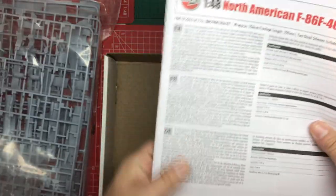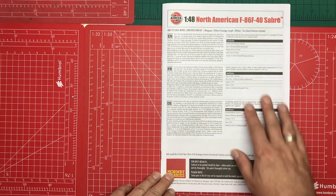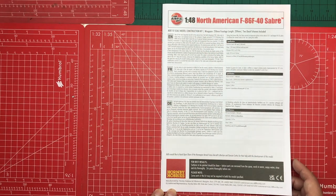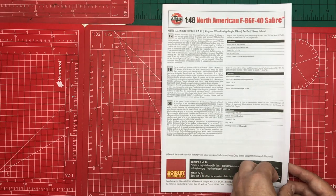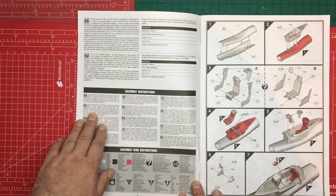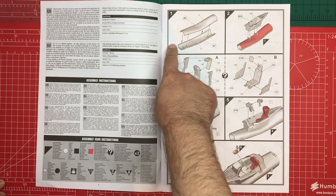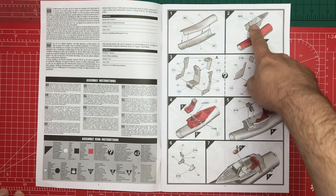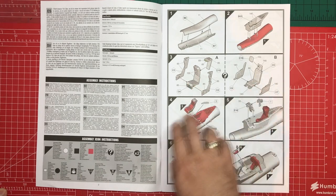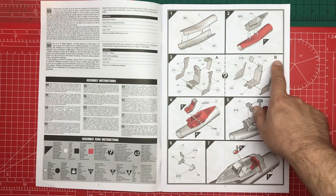The instruction book is quite a beefy document — a familiar A4 portrait, stapled, colour matte-printed manual. As usual there's history and specifications in multiple languages, a reminder to wash parts before starting, and basic assembly instructions with icons. We start the build in Step 1 with the air intake that goes underneath the cockpit tub. In Step 2 we build up two seats which appear to have texturing, and the instructions confirm the two seats are options depending on which paint scheme you're going for — A or B.